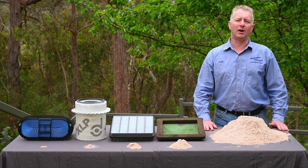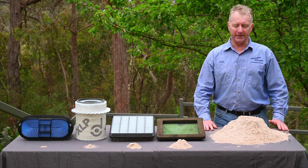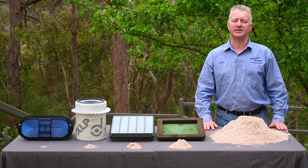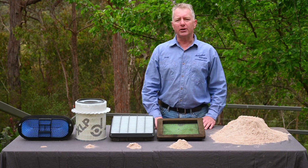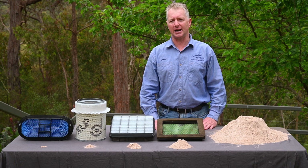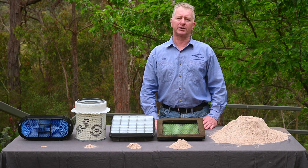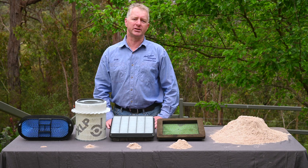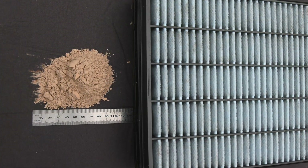I'd like to show you now what the results of ISO testing look like practically, for a few different filter types. For perspective, this is 10 kilograms of dust — let's say it represents all the dust ingested by your air filter system over the life of your vehicle. Now if you are using an oiled, cotton or foam air filter, then according to typical ISO testing results, it would capture between 97 and 99% of the dust, meaning about 200 grams of the original 10 kilograms would get through to the engine. If you are using a typical pleated fibre flat panel filter, such as the factory 200 series filter with an ISO rating of around 99.5%, then about 50 grams would get through to the engine.